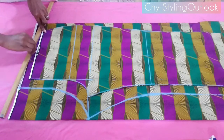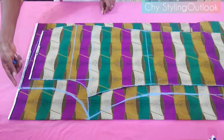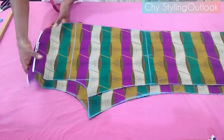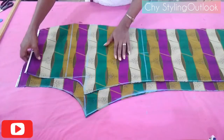From the waist part to the upper crotch, join with a slanted line. At the other side we're not adding anything. After cutting it out, this is what it looks like — the front and the back of our palazzo pants.